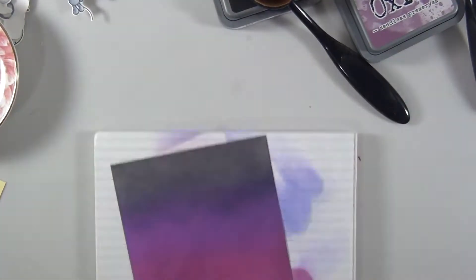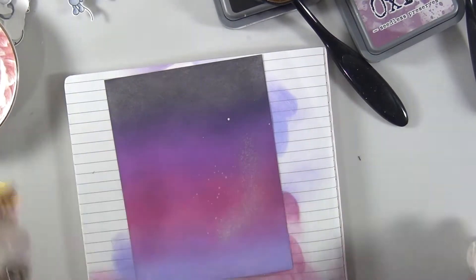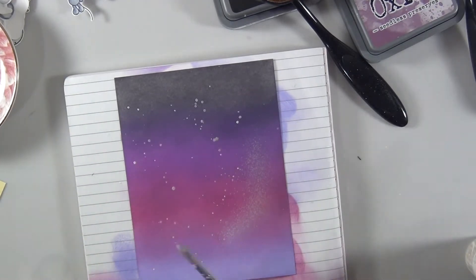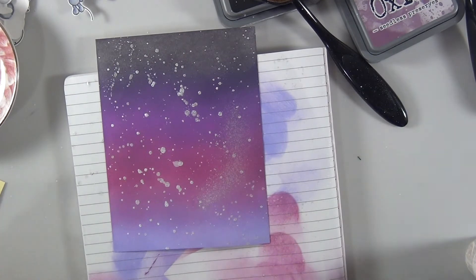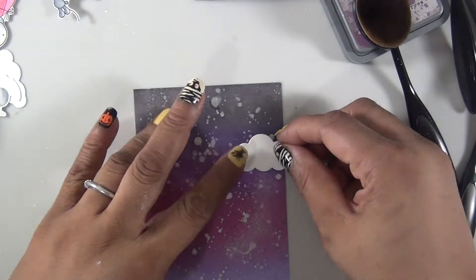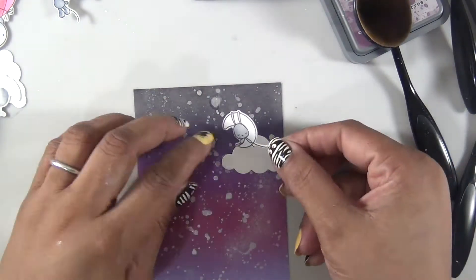Then I use the Mr. Huey Shine Spray to create some splashes and some shine to my background.